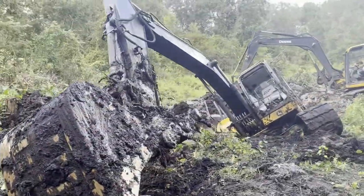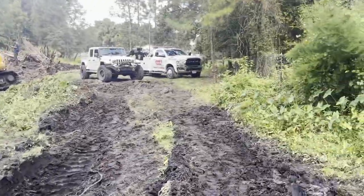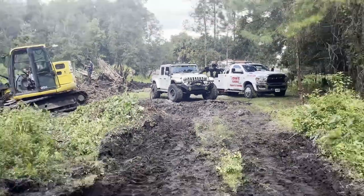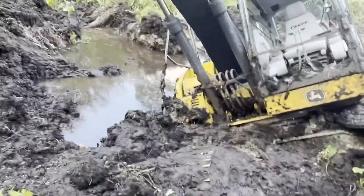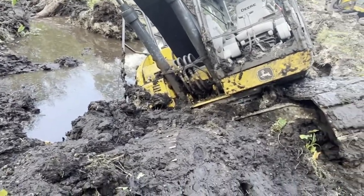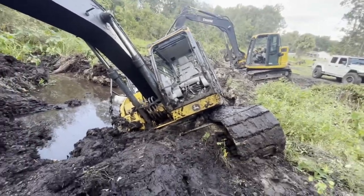We got a John Deere excavator stuck down here. John's Towing asked me to come down and help look at it. The tracks are basically all the way under the mud. It will start, he says, just doesn't run very good.